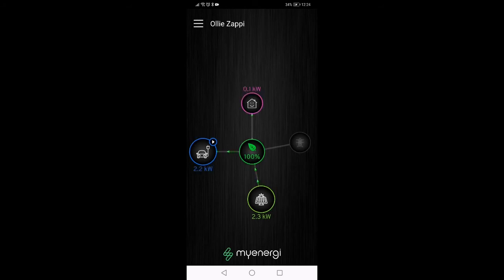This is how the Zappi works. It's a brilliant product — we really like it. It's one of the best ways to manage the energy use in your house. If I didn't have this product, I'd be pumping about two kilowatts onto the grid at the moment, only to import it later on when I plugged my car in.